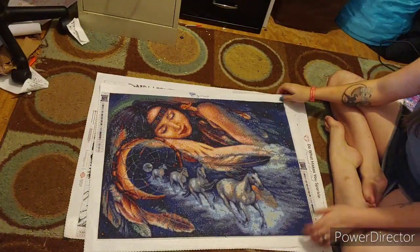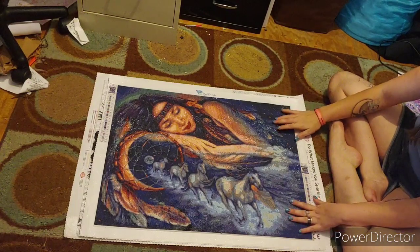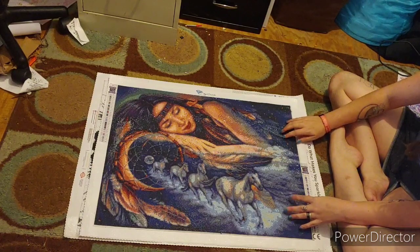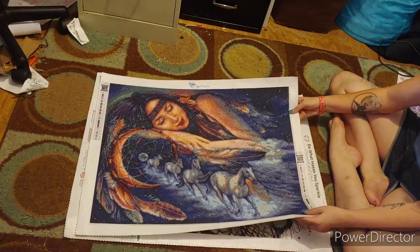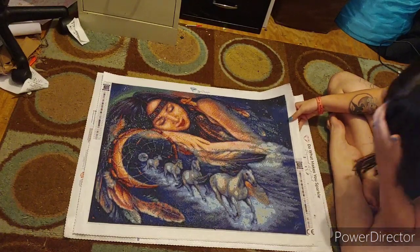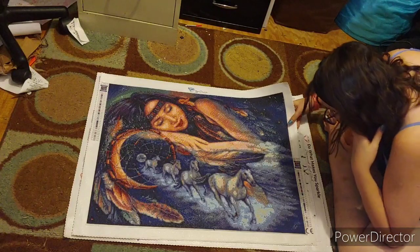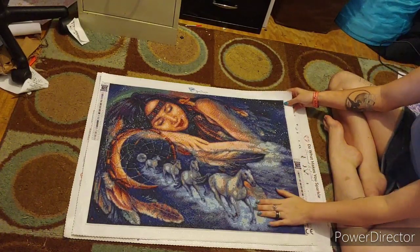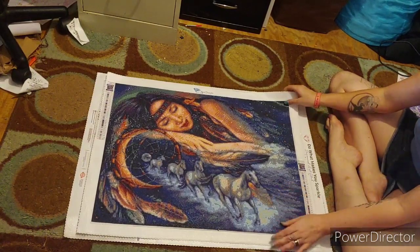I totally forgot about this one. This is my Mystical Diamond Art - I did a collab with Jeremy JTMJ Crafts. This is a Gloria West. It has 30 colors. It is a 50 by 65. It's gorgeous. It's beautiful. I love it.